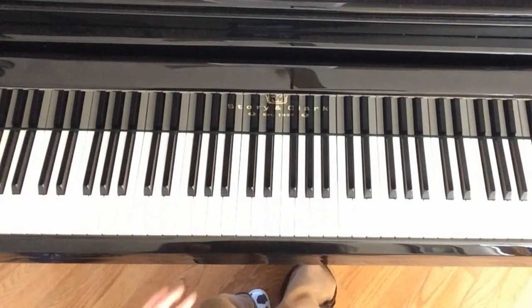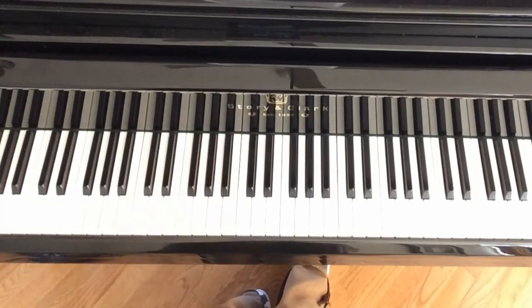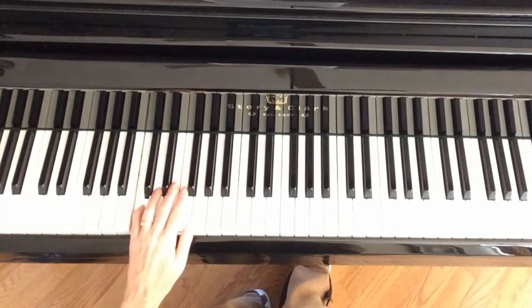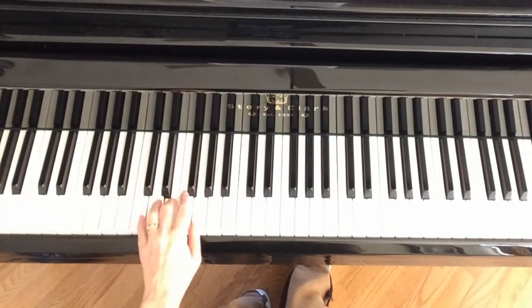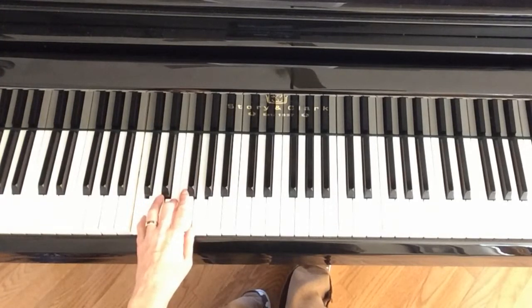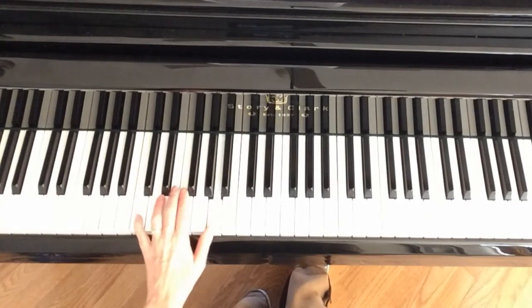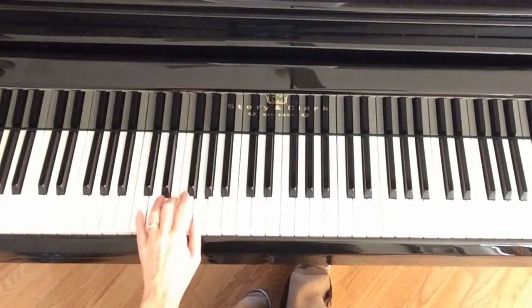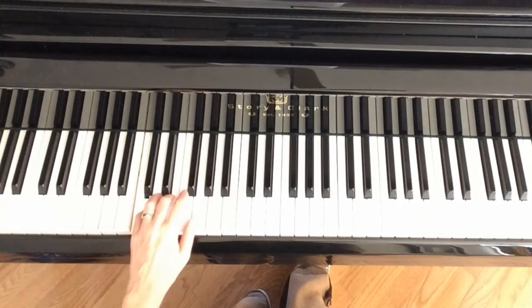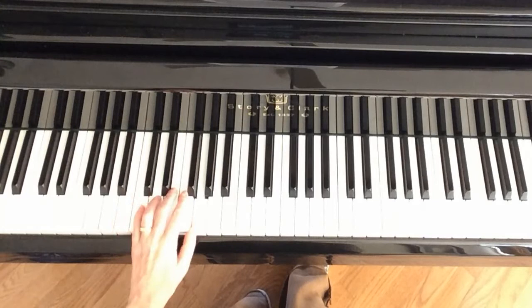When you're playing the left hand, I do encourage you to use the pedal as you see in the music. You just hold it down and tap — that means lifting your toe and then putting it right back down anytime your chord changes. So when you go to C, F, A, tap quickly. When you get to B, D, G, tap and tap.